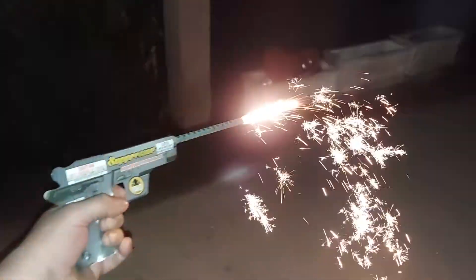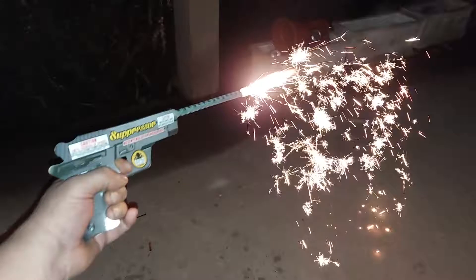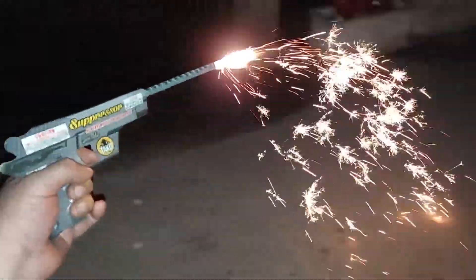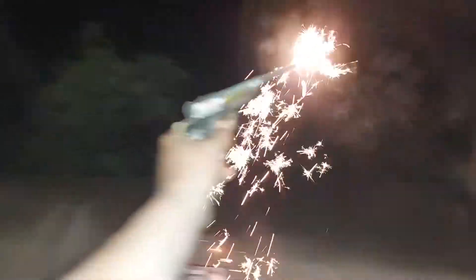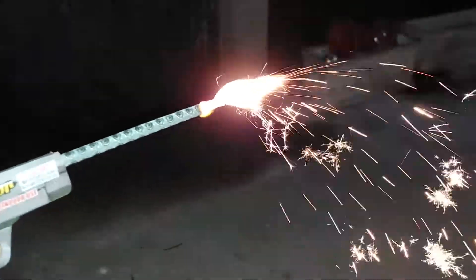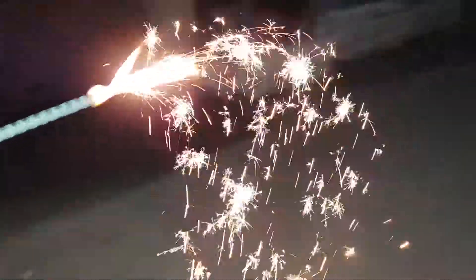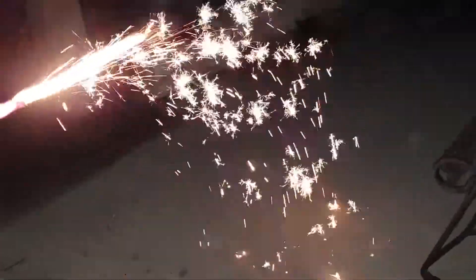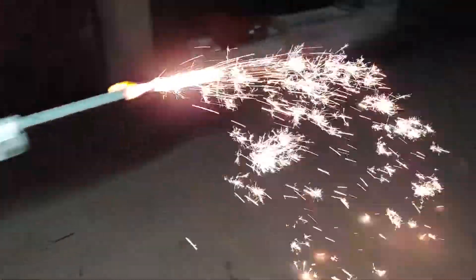Nice, oh these are cool man, pull that trigger baby, oh sweet. Oh these are nice. Beautiful golden sparks man. Look at that waterfall, sweet.